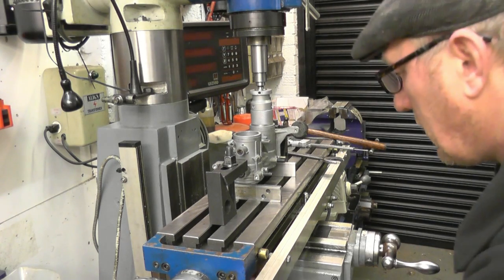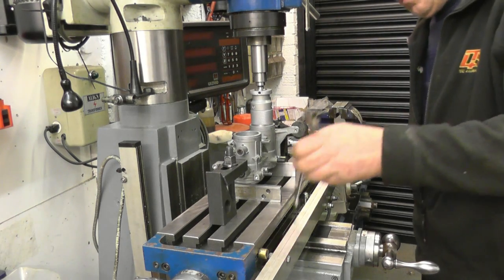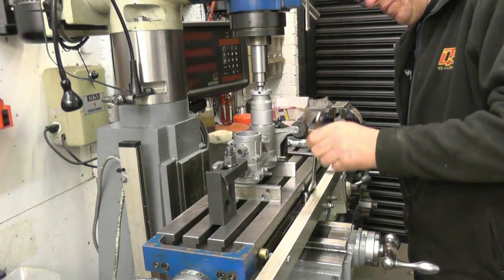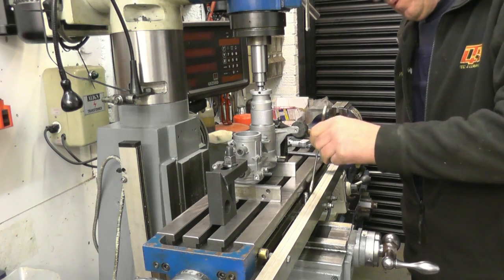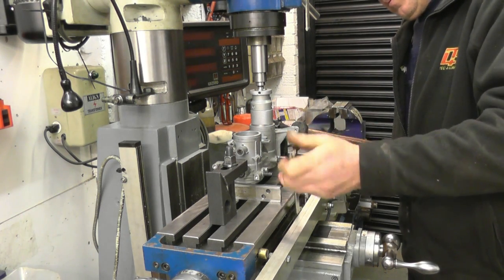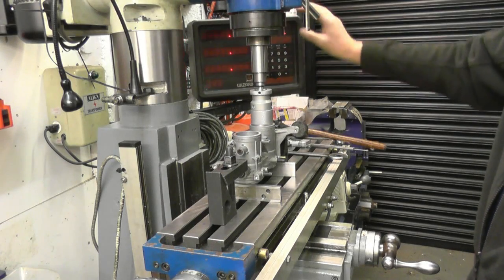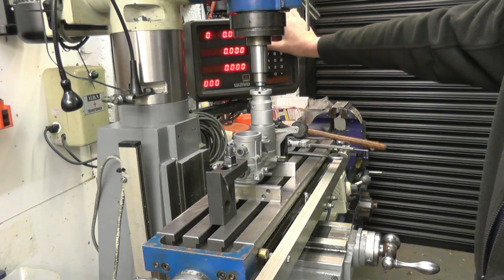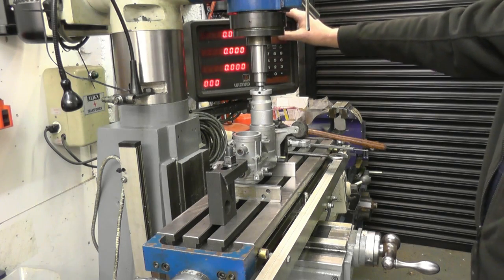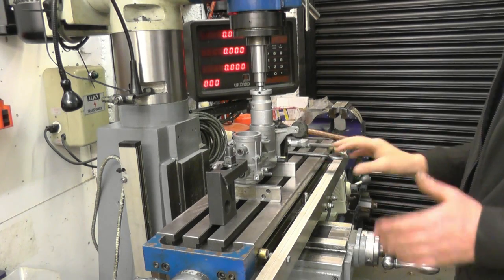We'll lock up the X and Y axis so it can't move. I'll put the DRO on and set the zero — everything's zeroed off, leave it in millimetres. Everything's zeroed off so I know if something does move, I can relocate this point.